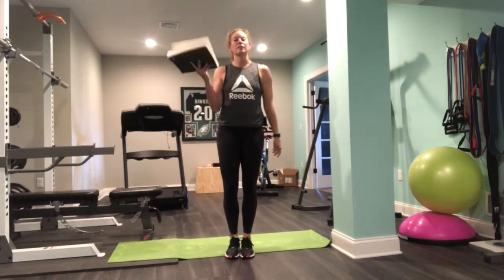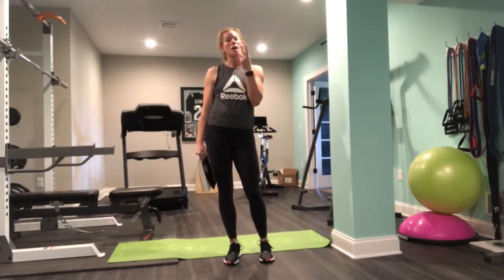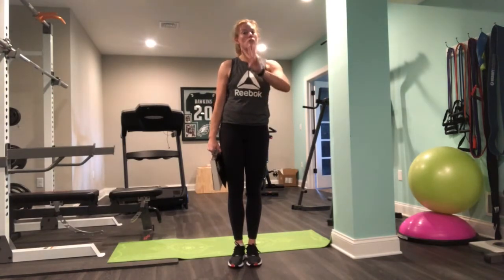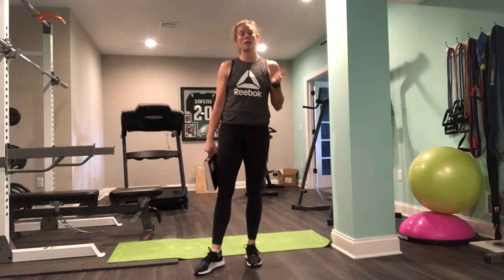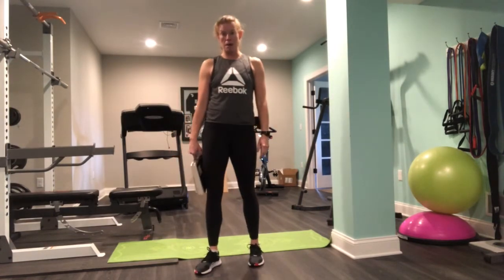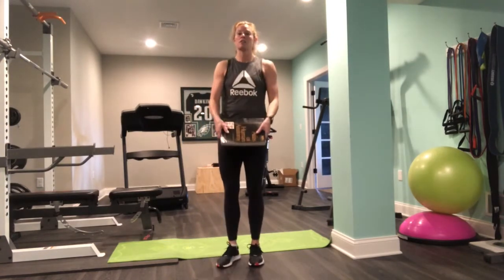Moving from home — all you need for this exercise is a book and your body. There will be three blocks of work, two moves per block. Your goal is to repeat everything — each block I show you three times through with the amount of repetitions that I give you. It'll be a great way to hit multiple parts of your body and get your heart rate up a little bit from home. Grab your book, something a little thicker if you need to.